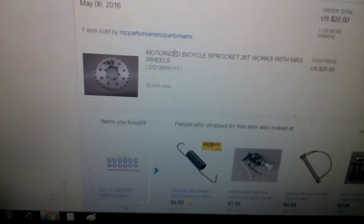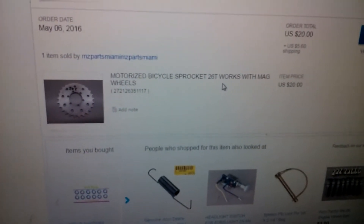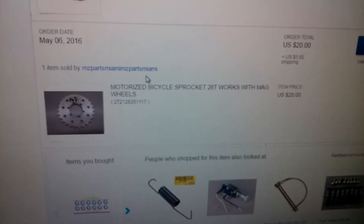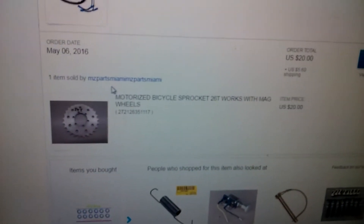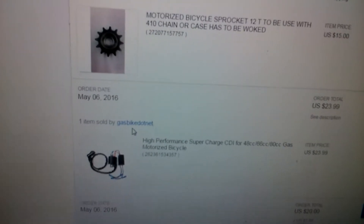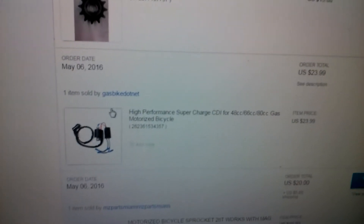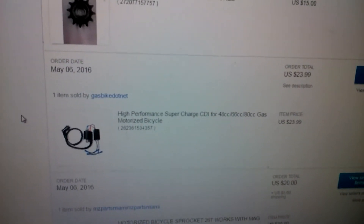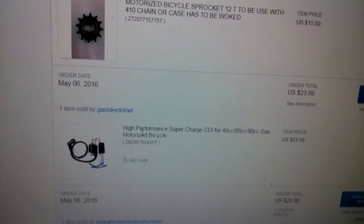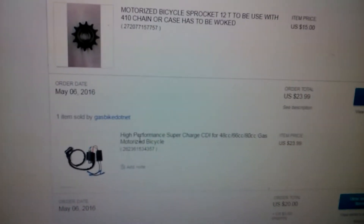There's my sprocket — that's the one on the rear end. That's who I bought it from. You want sprockets? Go to these people. You want a nice sprocket? Trust me, go to these people. You want information or high-performance ignition? Go to gasbike.net — don't buy anybody else's. You're only wasting your money. Let's see anybody else beat one of these on a track — it's not going to happen, folks.